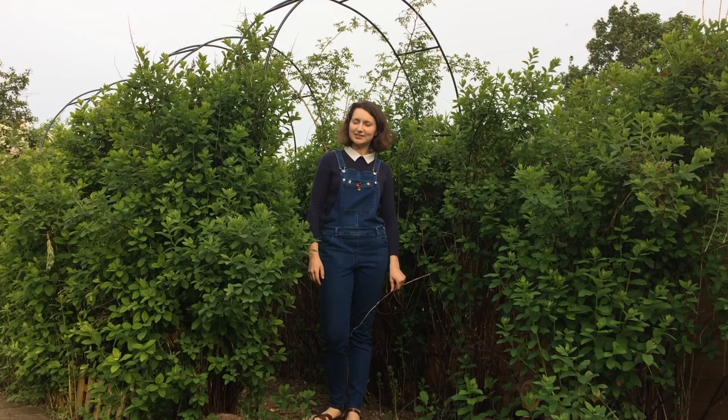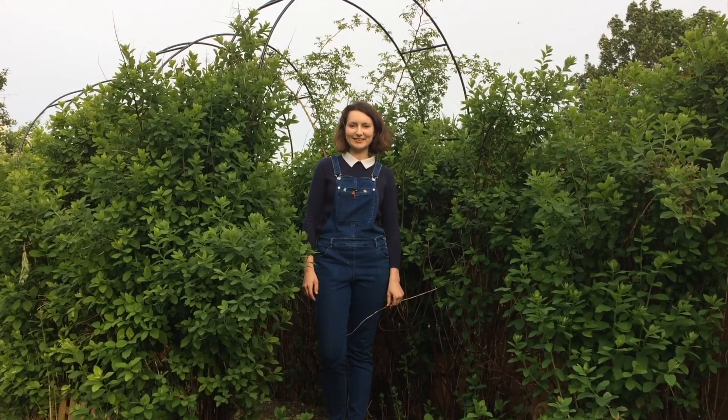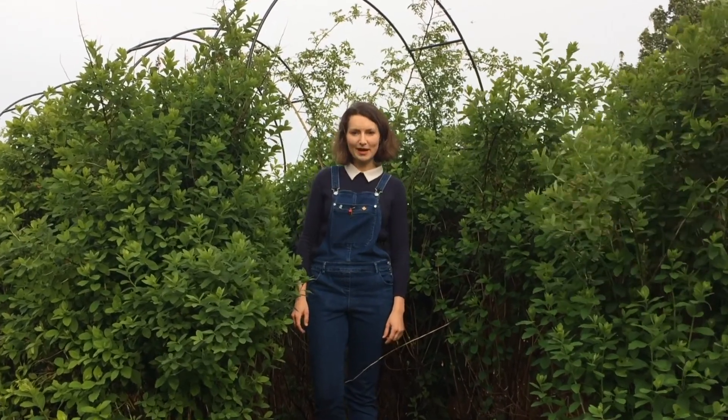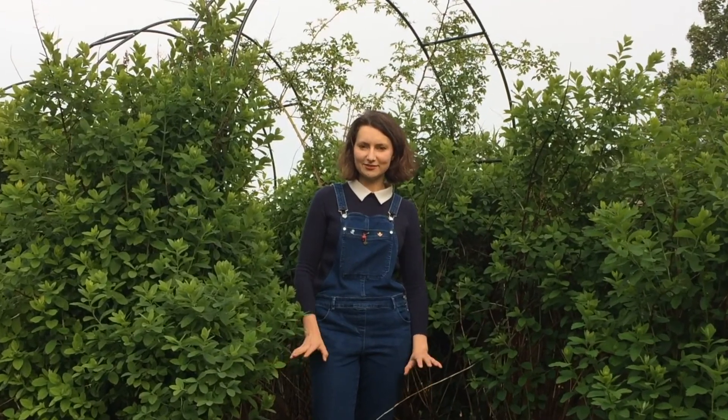Hello! I decided to go for Mother's Day and show you today how to make a lovely spiral bouquet, which you can do by yourself any day because you just need to buy flowers at one of the supermarkets, some greenery from your garden, and just put it together, put it in a vase and celebrate. It's a special day for your mum.